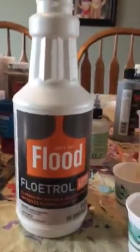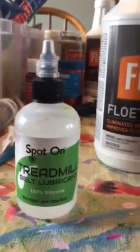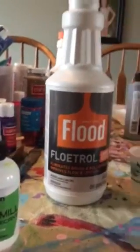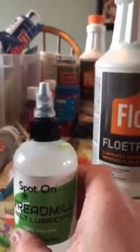You don't actually eat at it — surprise! This is called Floetrol. It thins the acrylic paint. You also need a silicone lubricant. I got them both off Amazon. You can get Floetrol from True Value or Lowe's or somewhere like that. A lot of different liquid silicone lubricants can work. Then you need any acrylic paints.